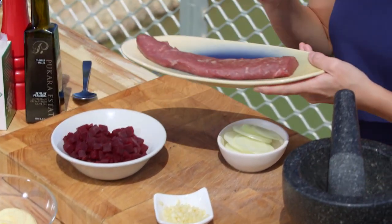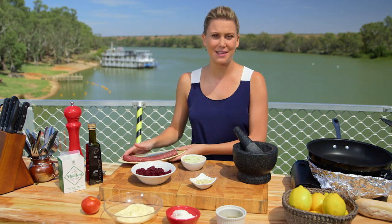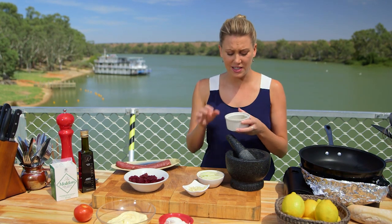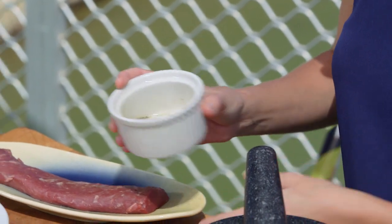I thought I'd do a beautiful lamb steak sandwich. I'm going to coat this in some mountain pepper. It's a little bit peppery, but it's really, really herbal. And I love to use this — you can actually get it from a lot of your herb stores, so keep an eye out for it.